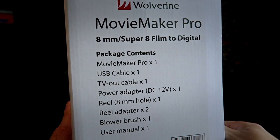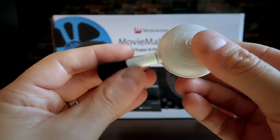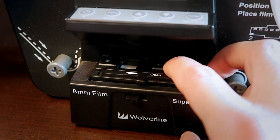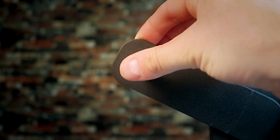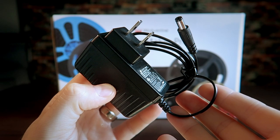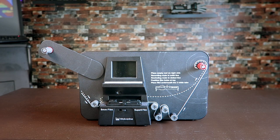Turning the box on its side we see a list of the contents included. You will receive a user manual, a blower brush that can be used to clean dust from the film tray and lens, two reel adapters, a pickup reel, a 12-volt power adapter, one TV out cable, one USB cable, and the Movie Maker Pro device.